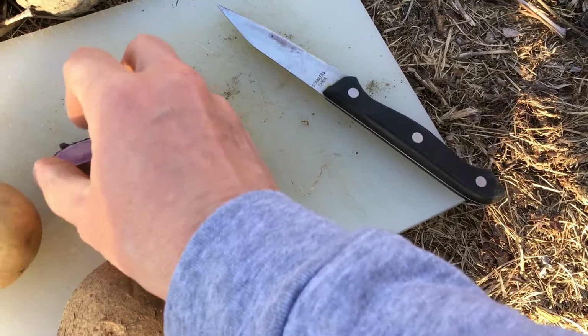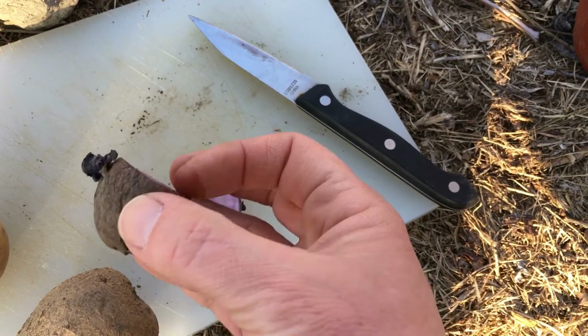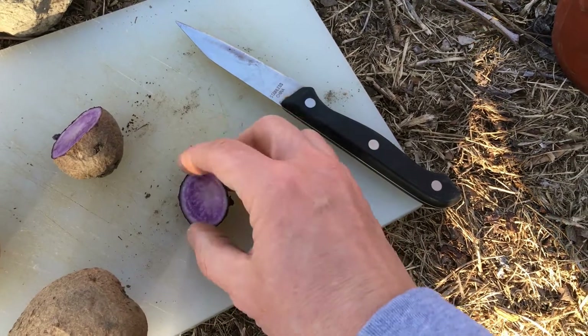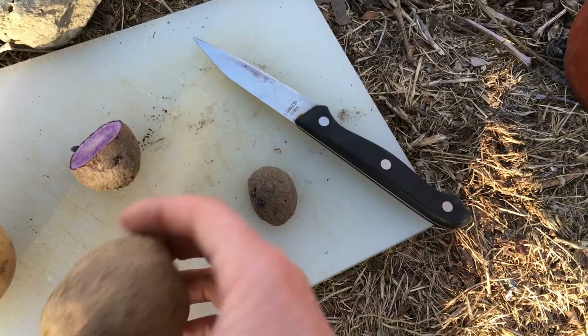Using a sharp, clean knife, I'm going to slice the larger seed potatoes into smaller pieces, about two inches square. Each piece must contain at least one or two eyes, or buds.